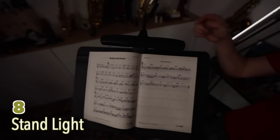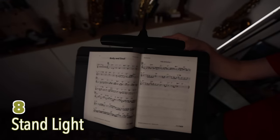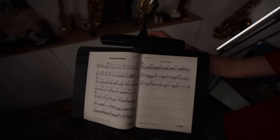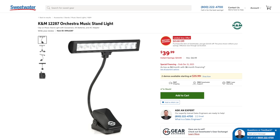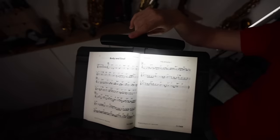In the old days I had a stand light with a cable and light bulb, which was a pain. This wireless stand light I got recently is awesome. The battery lasts a long time, you get plenty of light, and the gooseneck adjusts nicely. If you read sheet music for gigs, you probably want one of these.